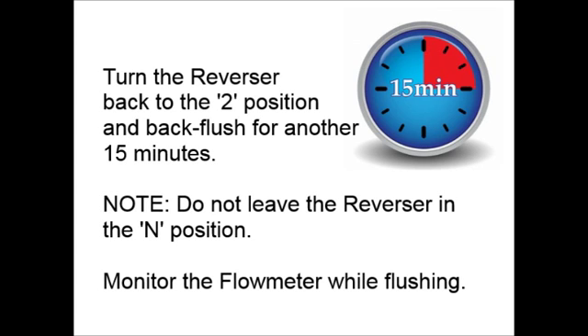However, for most vehicles, the 15-5-15 cleaning process is the most effective. So, after you have forward flushed for 5 minutes, turn the reverser back to the 2 position and back flush for another 15 minutes.